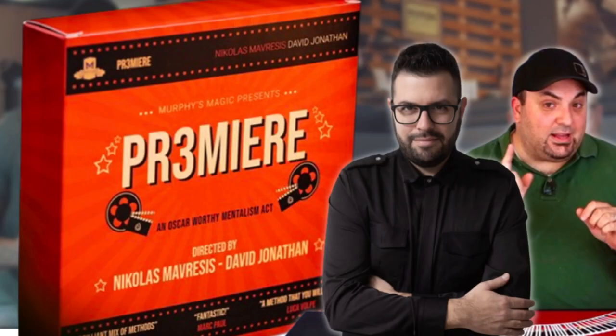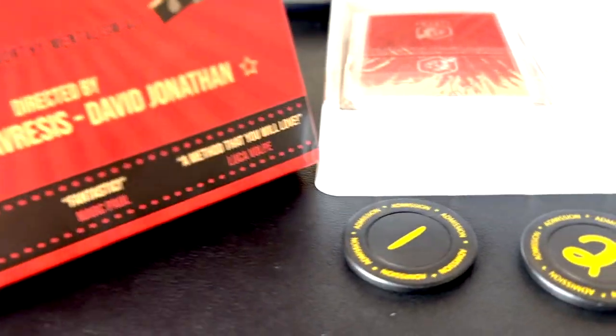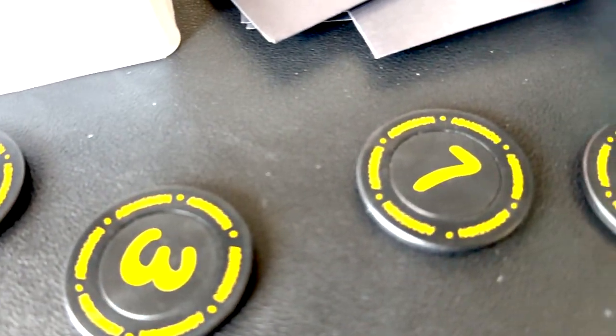Let's jump into a couple of really key points about why I think you're going to love Premiere from Nicholas and David. Number one: it's so easy to do. There's like zero sleight of hand going on here — pretty much zero. There's like one small thing you're doing to help make this happen, but it's like nothing. It's incredibly easy to do, and the props that you receive — not only are they beautiful and well done — they're also doing most of the work for you. So that's a win.